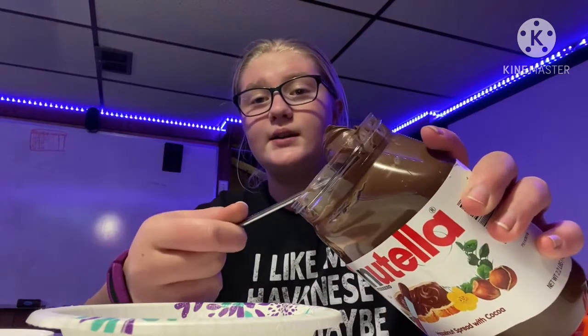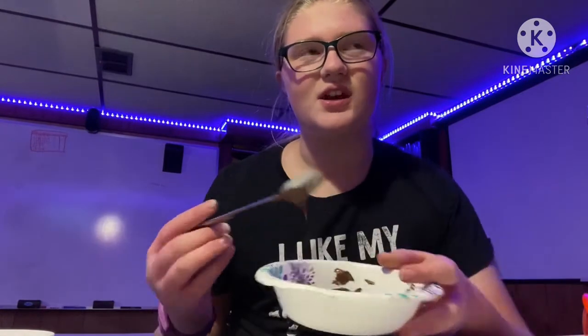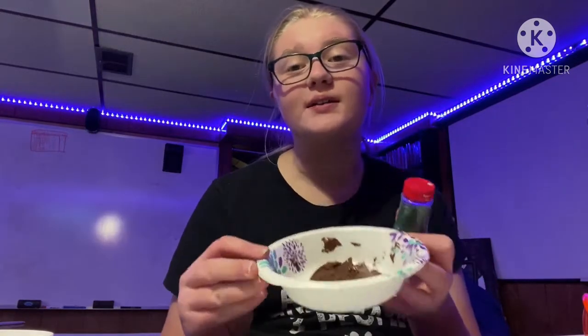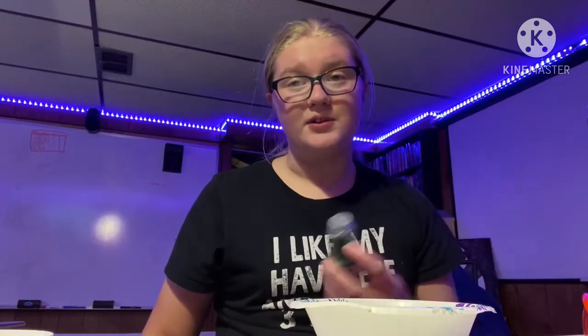I'm just going to do the plain simple one, which is just Nutella. The first step is to open the Nutella, grab some, and put it into the bowl. Once you get the shape you want — it doesn't really form a shape, it kind of just melts because it's chocolate — once you get the shape, you can pour some sprinkles on it. I'm only going to add a little bit because I don't like sprinkles. That was too much.